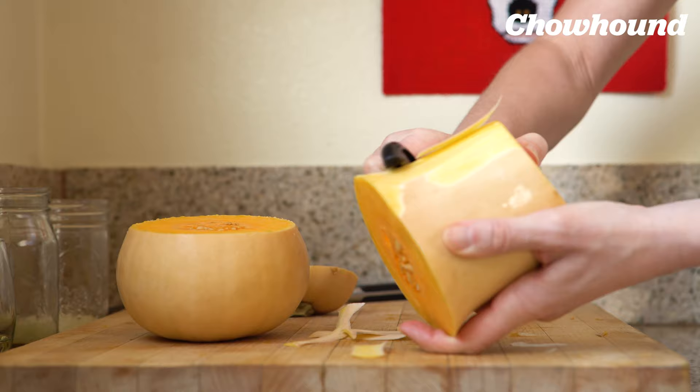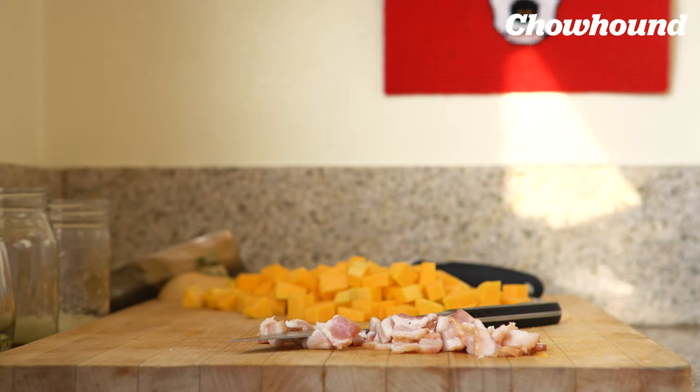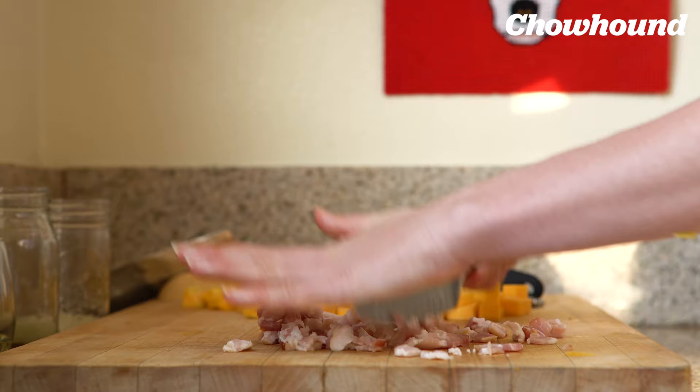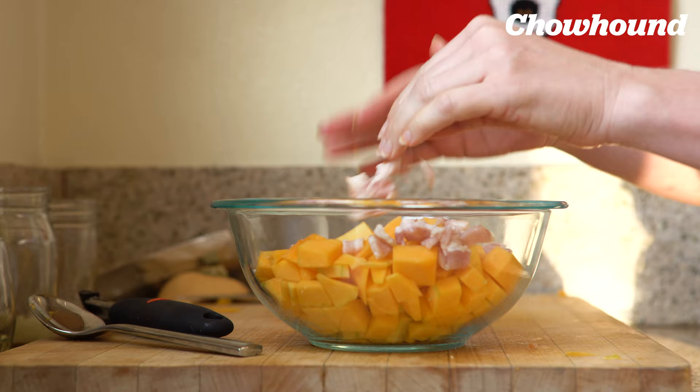Chop up the butternut squash into cubes. I'm only making this for two people so I'll only use half of it. Now we need to dice our bacon. Combine the bacon, the butternut squash, and the onions.